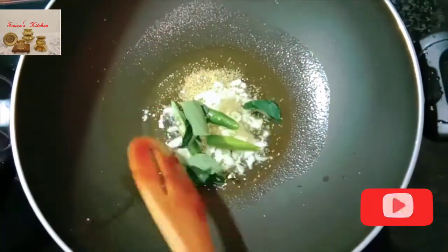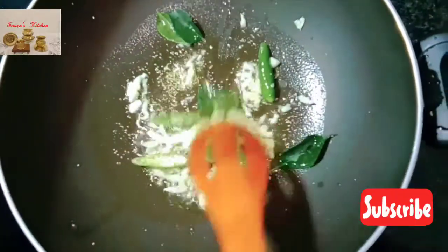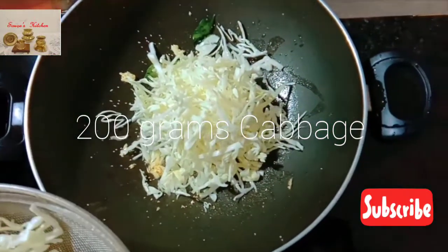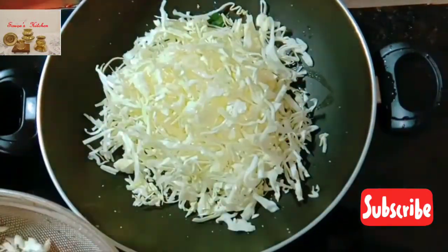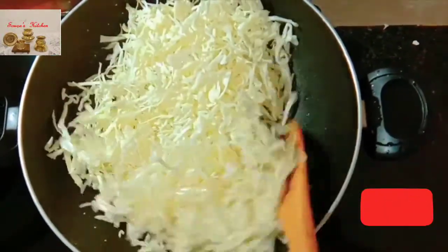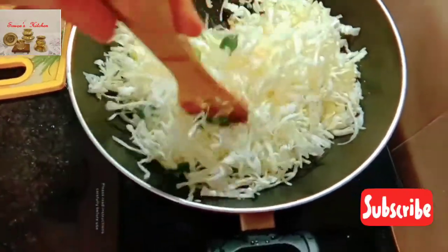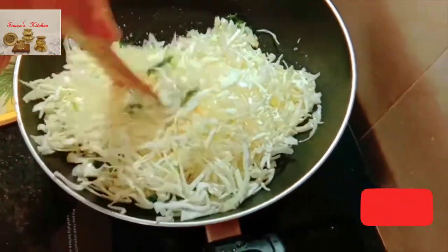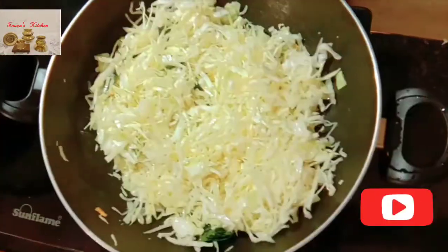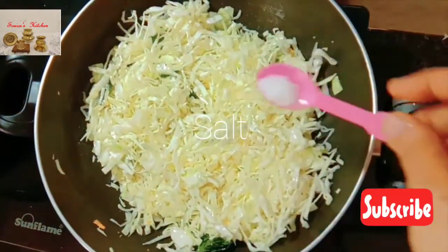Add curry leaves and sauté for a few seconds on low flame. Then add 200 grams of nicely chopped cabbage. Mix the seasoning and cabbage evenly and stir well on high flame. Now add salt as per taste and mix well.